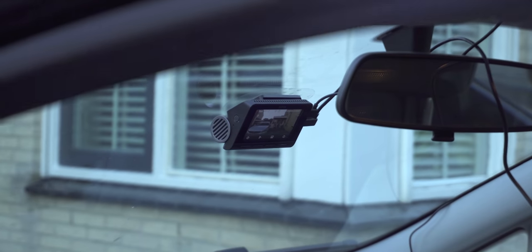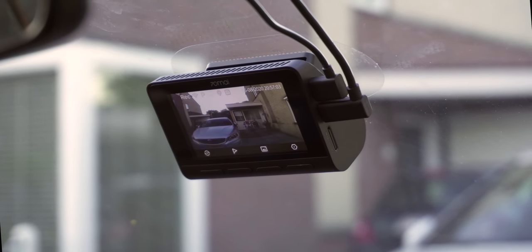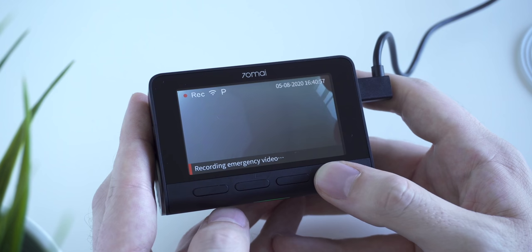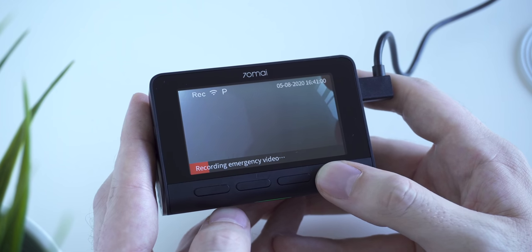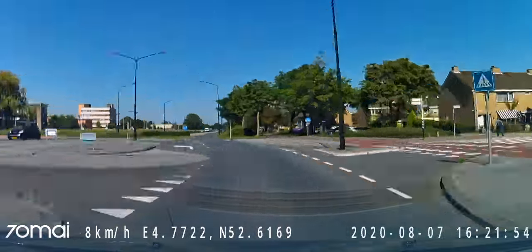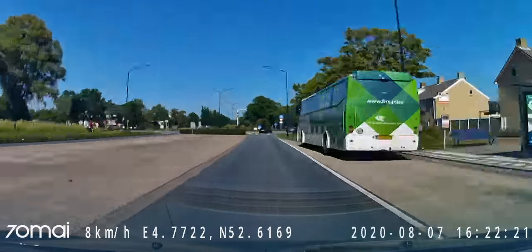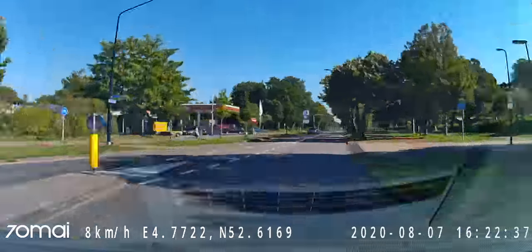Recording doesn't stop after you leave your car. After parking, the desk cam will automatically activate parking mode. It uses a 3-axis gravity sensor, and when it detects a hit-and-run collision it will immediately begin recording an emergency video. This is limited to the battery life of the desk cam, so 7DMI recommends using the optional hardware kit, which allows a connection to the car's power source to ensure power during long recording sessions when the car is parked for longer periods.